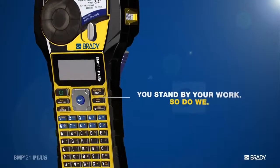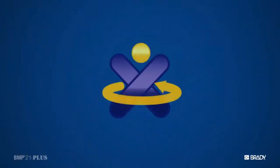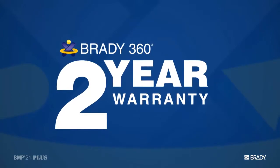And just like you, we stand behind our work. So we backed the BMP21 Plus with our Brady 360-degree two-year warranty.